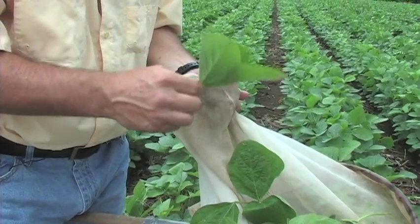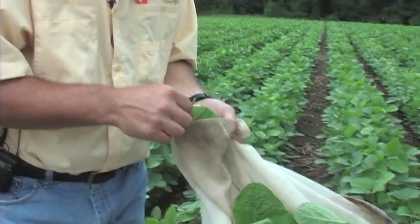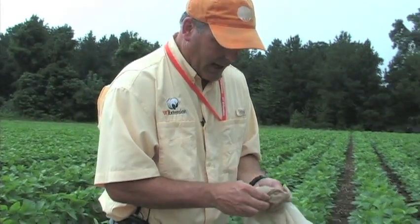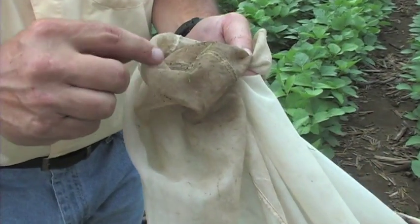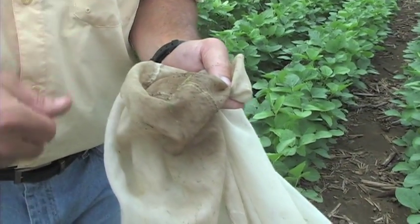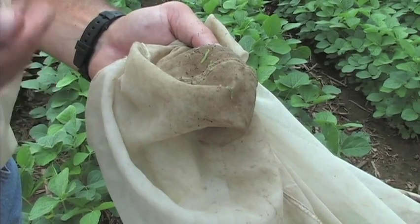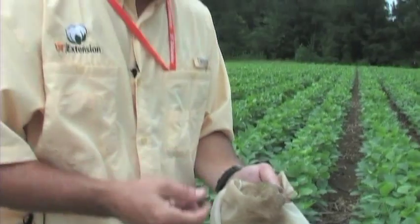If you're catching stink bugs, one of the things you might notice is their smell — some people find it a little repellent, but it is noticeable. In this net I only caught one green stink bug adult. You also need to pay attention to what's going on at the bottom of the net. There are actually several caterpillars — one, two, three, four, five — these are all green cloverworms. That's not a real large number, but it's something you would potentially be looking for. If they were occurring in large numbers, you'd certainly be taking notes and keeping up with your counts.